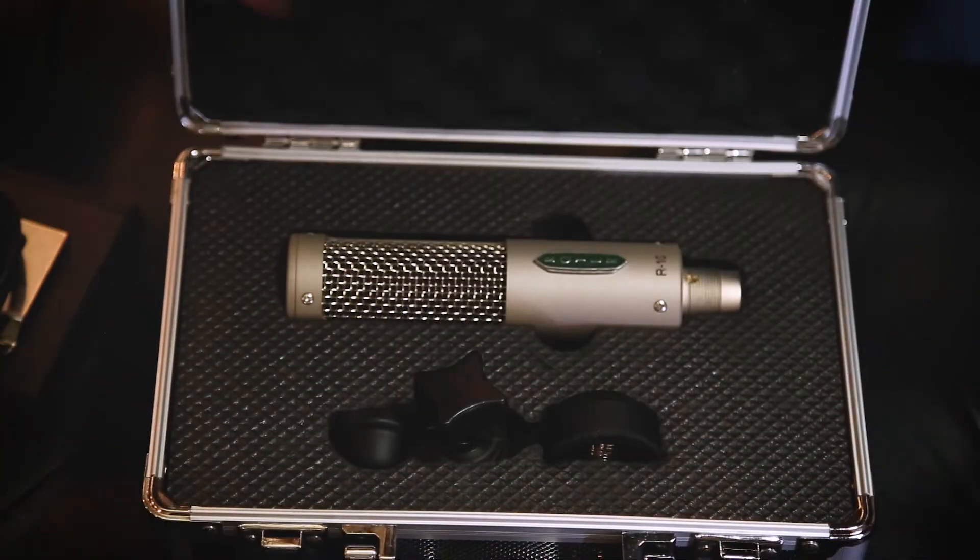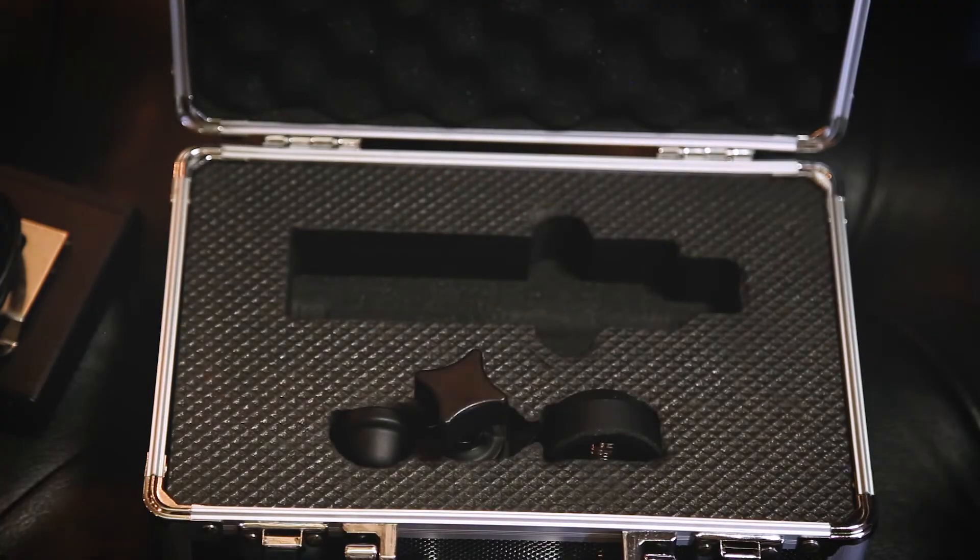Included with the R-10 is a road ready case, a proprietary mic clip, and Royer's signature felt bag.